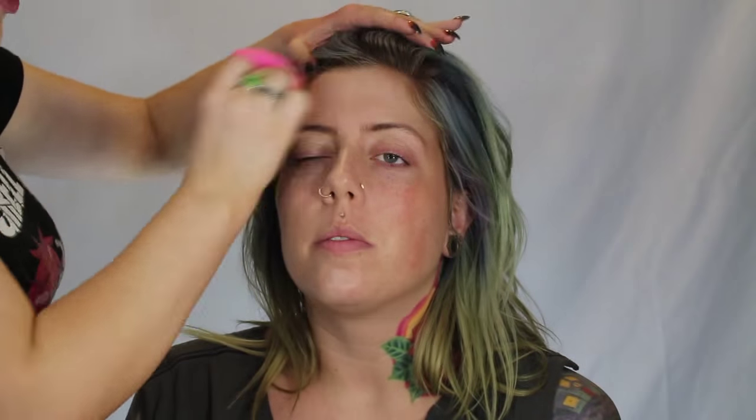For foundation, I'm using the Laura Mercier Silk Cream Moisturizing Foundation, and I went in with a shade that is just a little bit lighter than her actual skin tone. We were wanting to go for that nice, kind of poreless, perfect-looking skin, and I'm just taking a damp beauty blender and blending this all over the face.